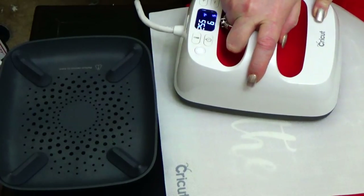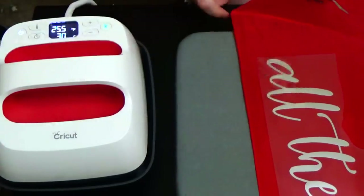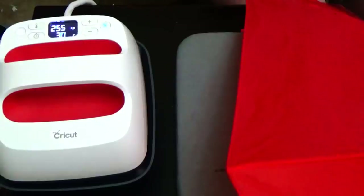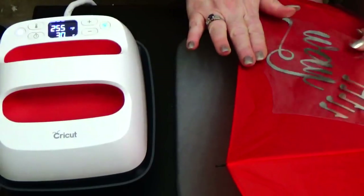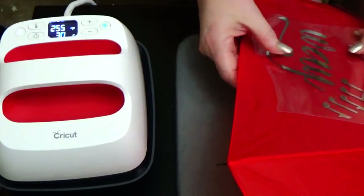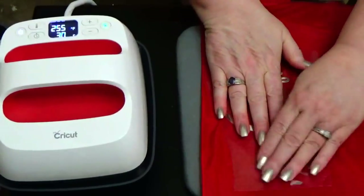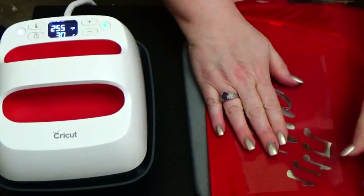I could have cut around and saved some little pieces for later, but I did not — I just cut my sheet apart. I'm just going to let that cool like you're supposed to, and peel it cool. Be careful, because even though the umbrella will cool quickly, your protective sheet is still going to stay warm for a few minutes. And that looks good.